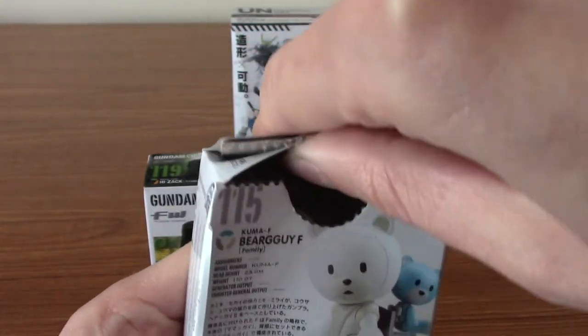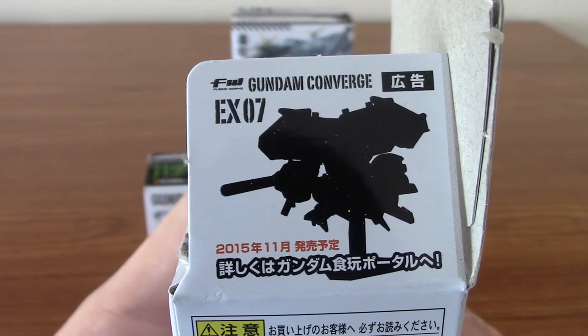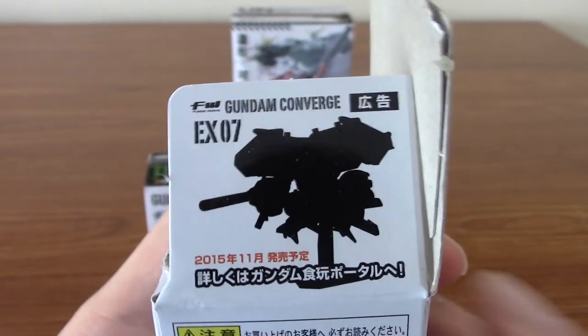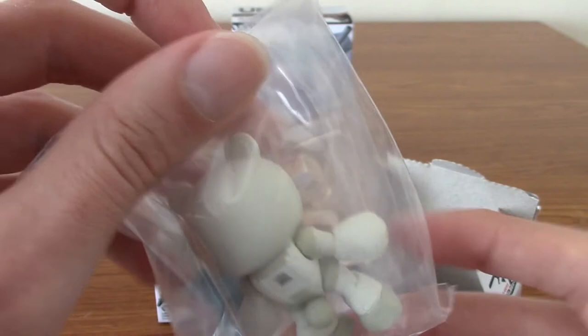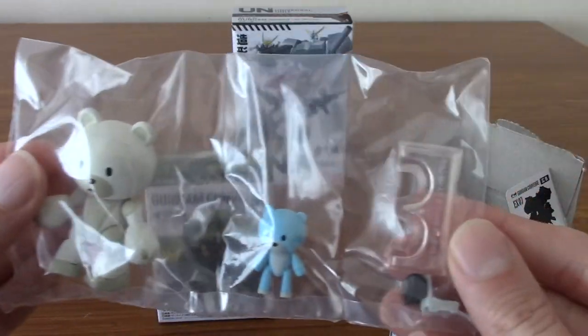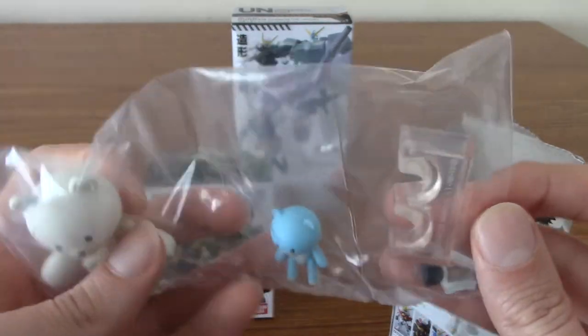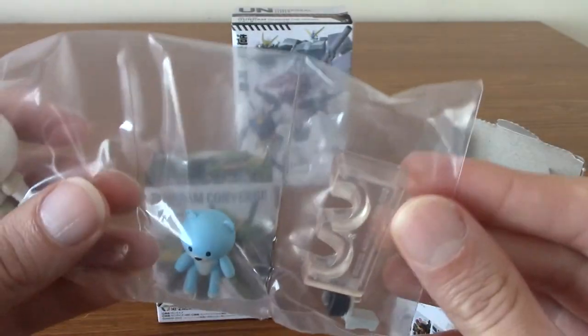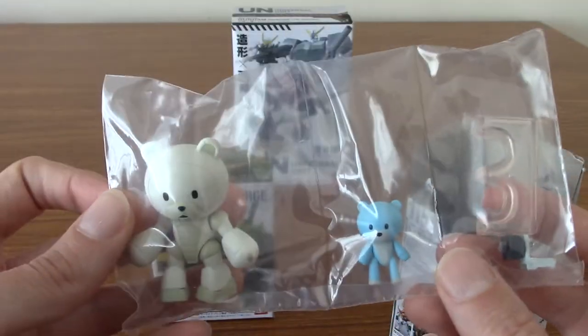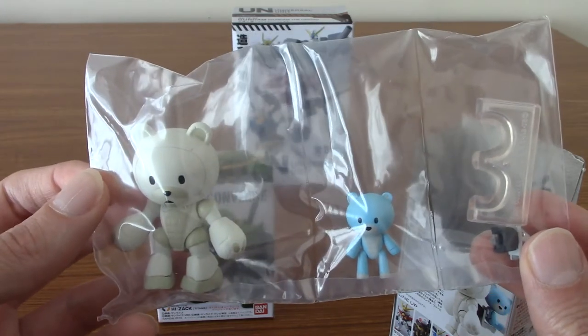There we go — a pulled top. We also have an advertisement for Gundam Converge EX-07, so presumably they're like bigger Converge figures maybe. They're mildly assembly kind of pieces. So there we are — we have both the things there, and presumably the back kit somewhere. That's the Baby Bear Guy. I'm going to open these up and figure out how they're displayed and stuff. I'll be right back.